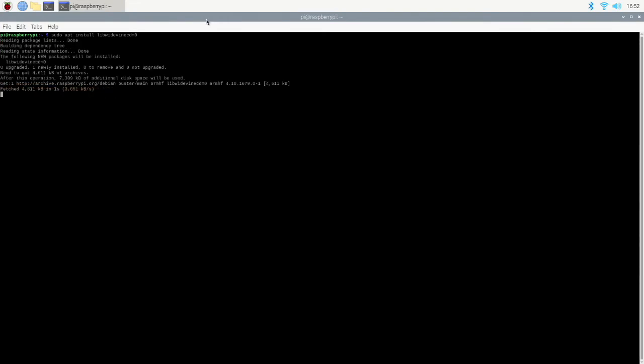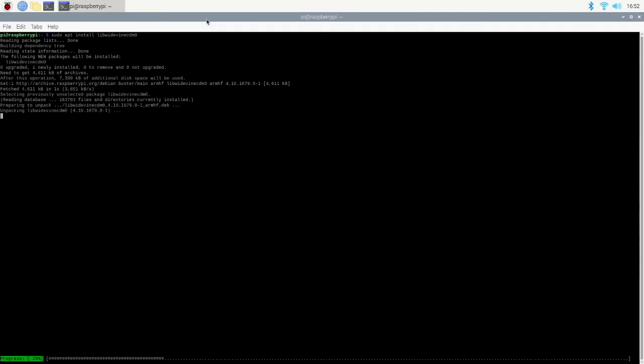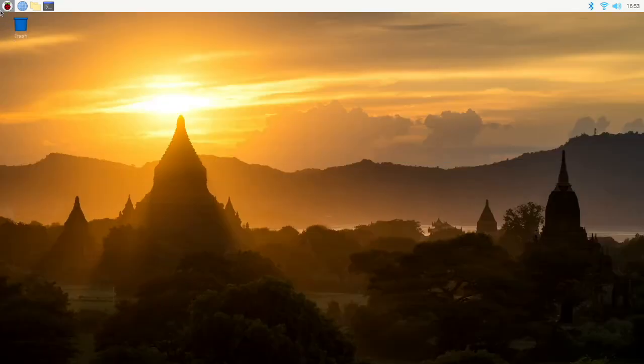And now our system should be up to date. So with our system up to date, now we just want to go ahead and install Widevine. And now Widevine should be successfully installed. However, there's still one more step, and that's to go ahead and reboot your Raspberry Pi.